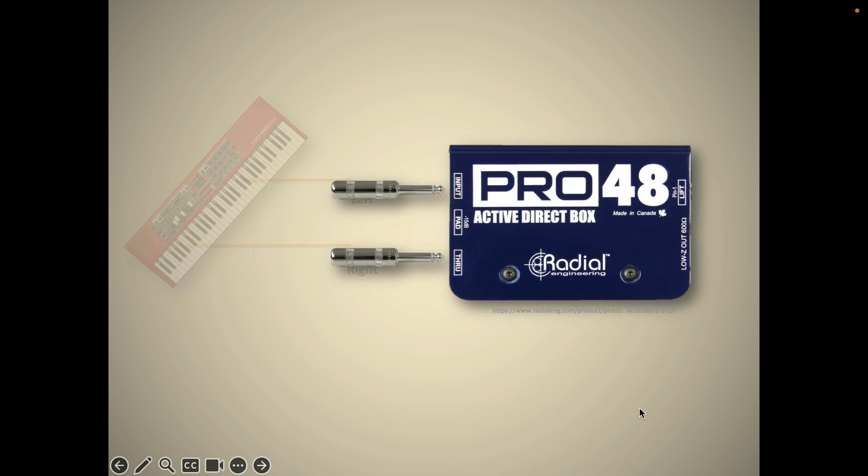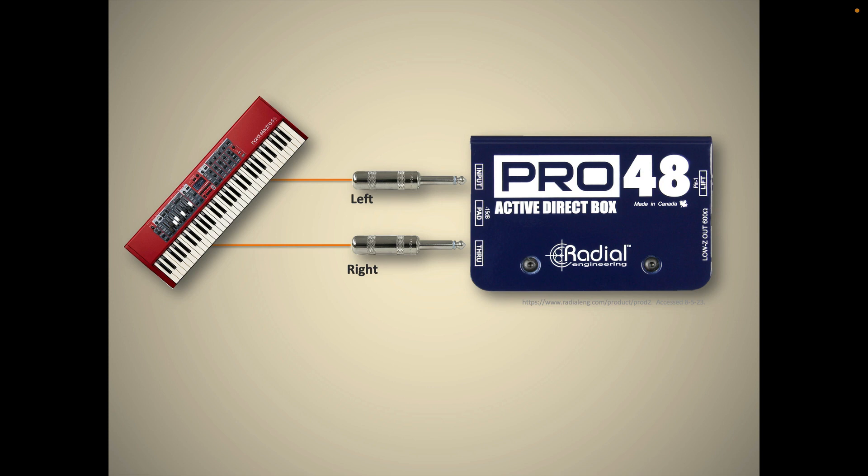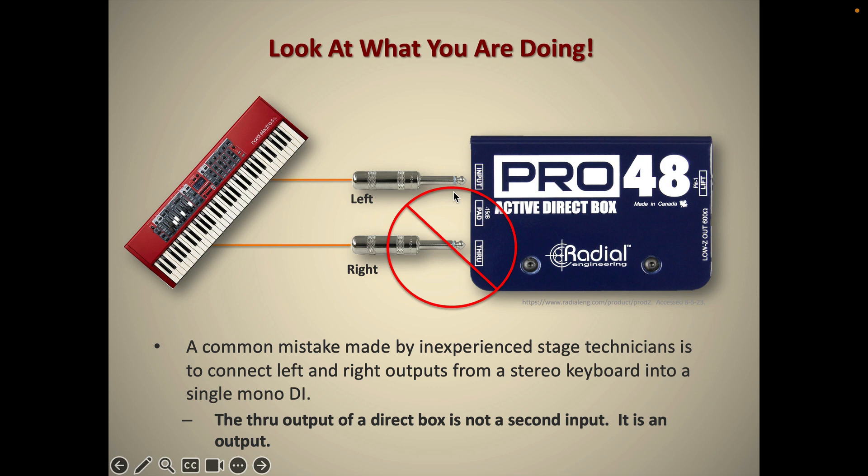Now, this is something I've seen a few times on stage that always baffles me. It's usually an inexperienced stagehand who doesn't realize that this DI is a single-channel DI. They take the left and the right output of a keyboard and plug it into the in jack and the through jack — and that is not okay, because the through is not an input, it's an output. So the left is now driving the right back into the keyboard, and you don't want to do that.